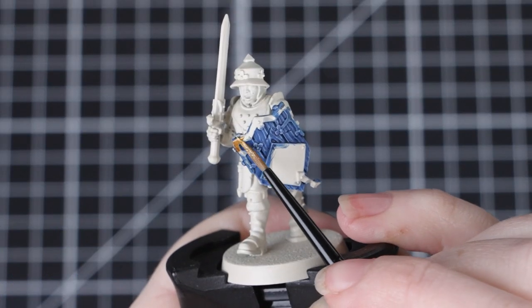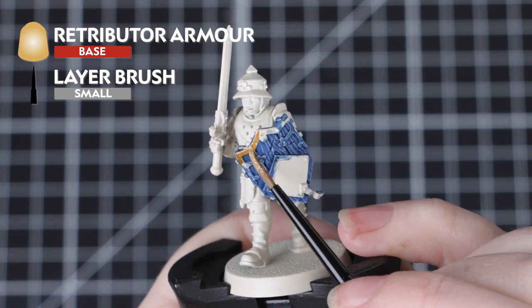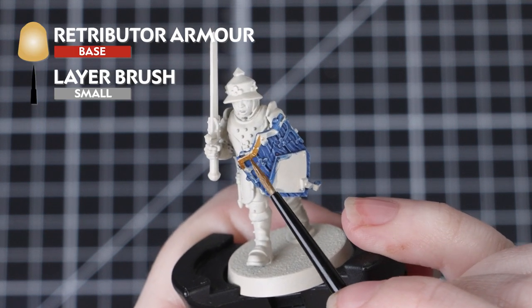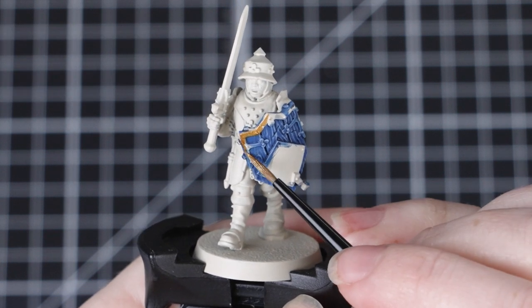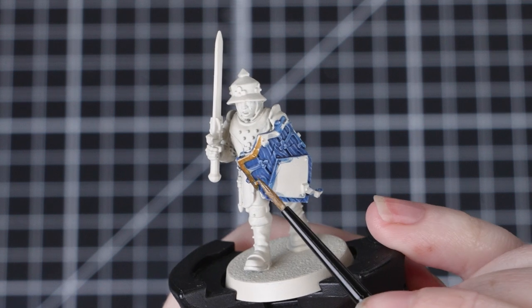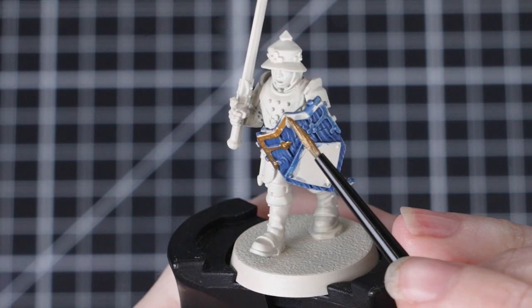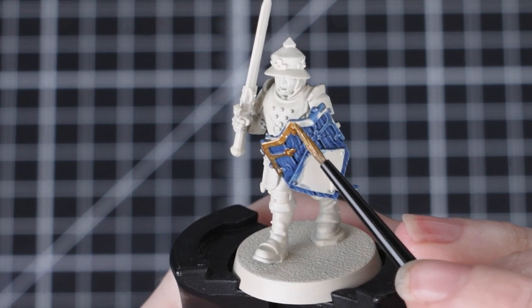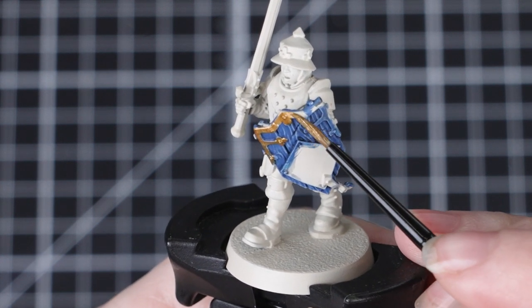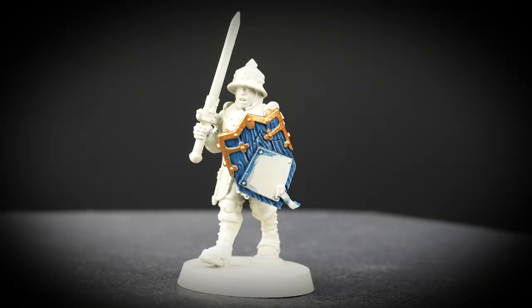Now we'll be adding a metallic detail — painting the trim using Retributor Armour. This is a very rich gold so it'll look quite bright, but we'll be adding a shade over it later to help make it look much more aged. Here you might want to use something like a small layer brush as this will give us a little bit more control. We want to try and be as neat as we possibly can here, as we've already spent some time painting the other details. However, don't worry if you make any mistakes — you can just tidy back up by following the previous steps.